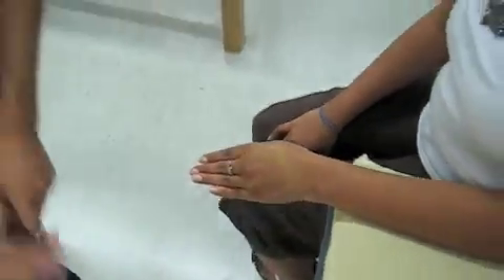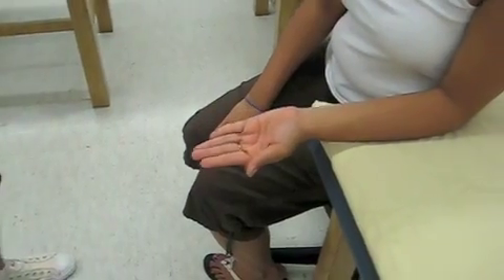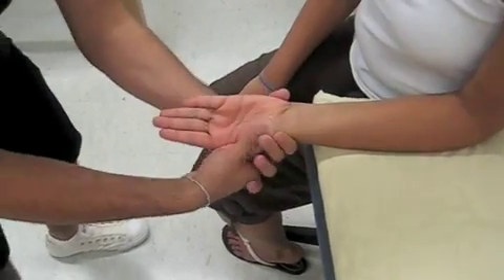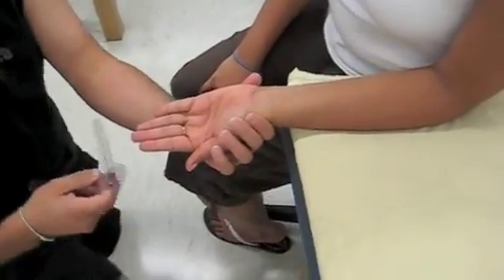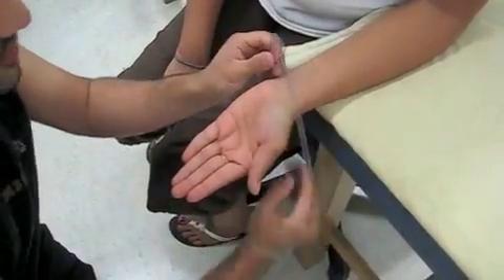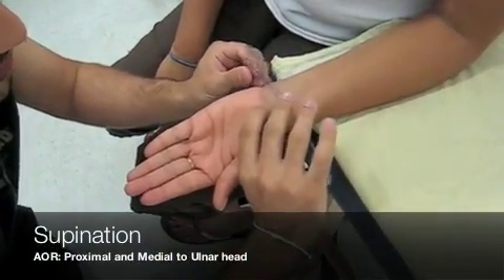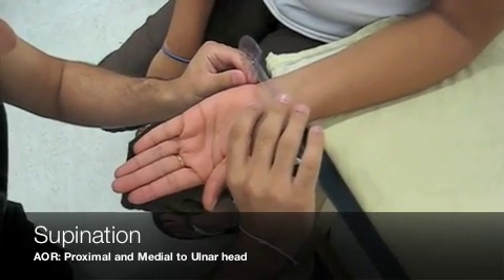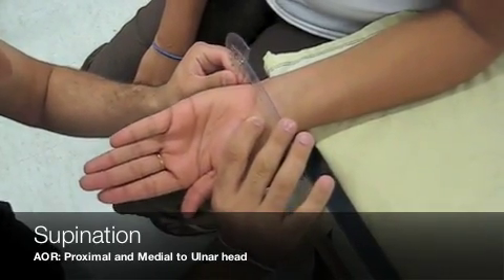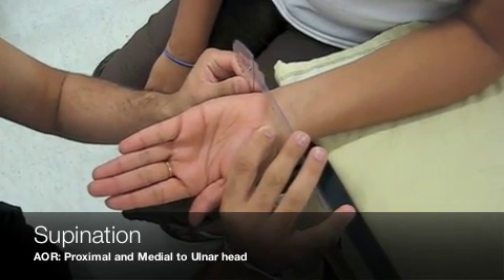Now I'm going to do supination. I ask Deepo to move her hand, then bring it back. I'm going to move it for her and give it a little bit of end pressure. I take my goniometer — same thing with the stationary arm: it's going to be perpendicular to the floor, and the moving arm is going to be on the volar surface of the wrist. I get 75 degrees of supination.